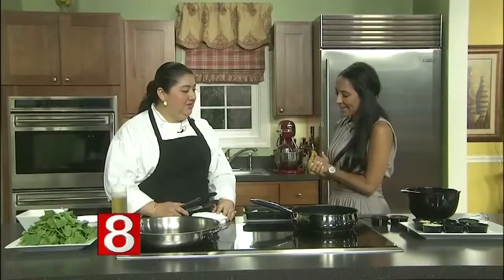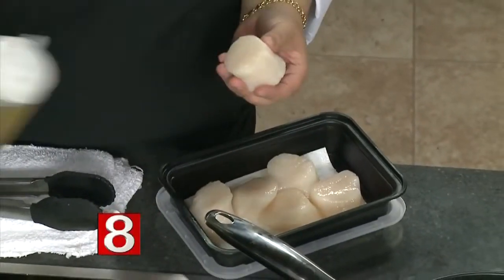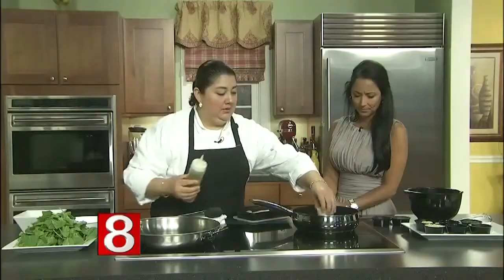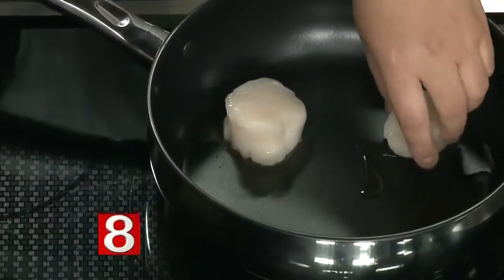Summer is the perfect time for any seafood dish, and today it's all about fresh sea scallops. Chef Maria Ojeda is here to share one of her favorite recipes. Summertime and seafood go hand in hand — always fresh, always beautiful. Right now we have these gorgeous sea scallops and we're going to pan sear them with a little olive oil.